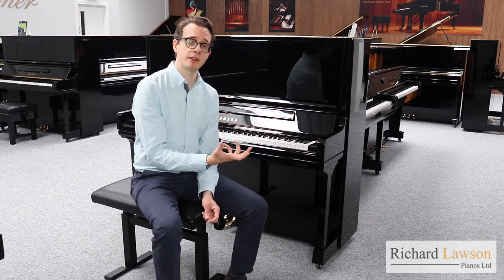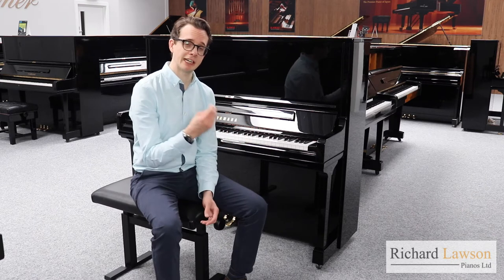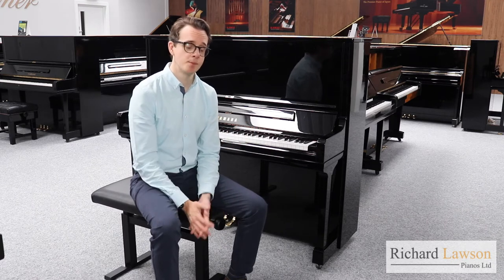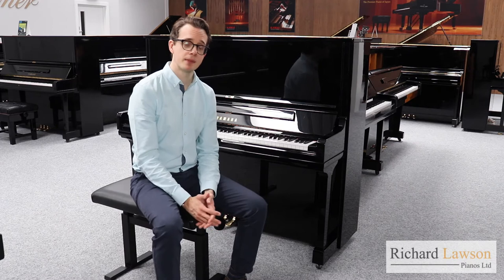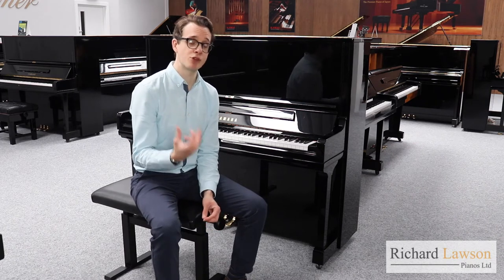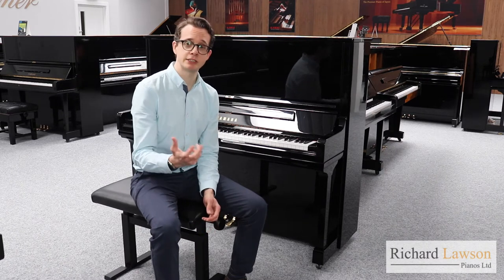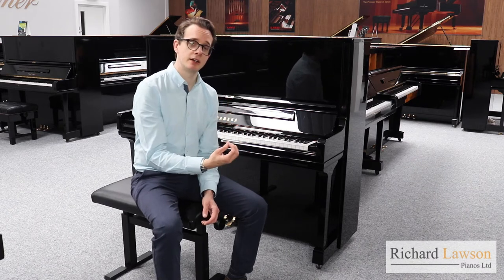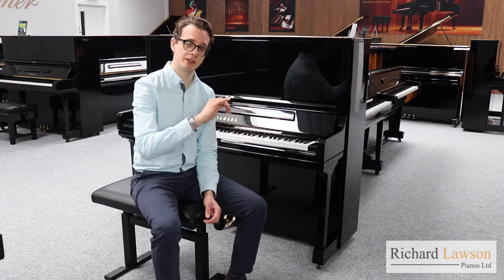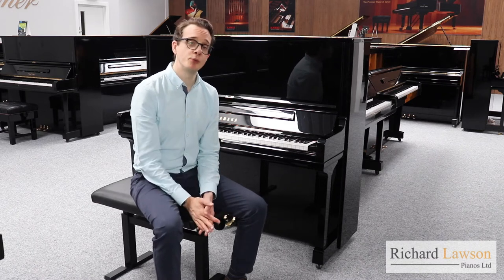Now that could mean the sound is harsher, but that isn't the case with the YUS-3 because the actual hammer felt is better quality as well. The felt on the YUS-3 hammers is actually the same as used on the CFX, the Yamaha Concert Grand. It uses really high quality premium grade wool with a very elastic quality, so it can be voiced very accurately, and you're getting a sweeter sound because the wool is a little bit softer. Just a much more beautiful sound all round.